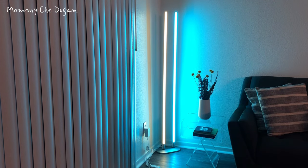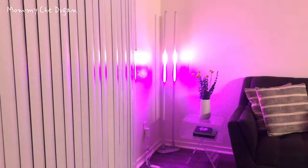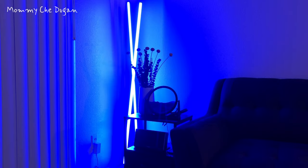This corner floor lamp supports 5GHz and 2.4GHz Wi-Fi, and you can use voice commands to control these lights by Alexa or Google Assistant. Alexa, turn corner light to red.